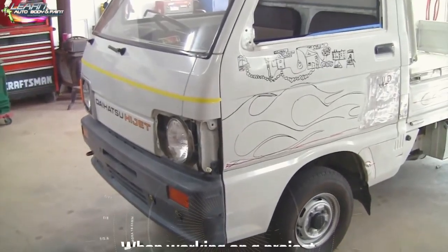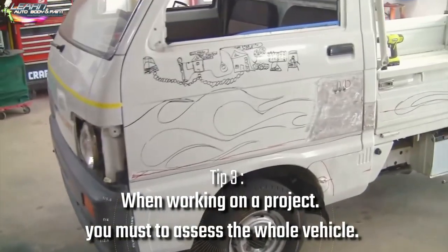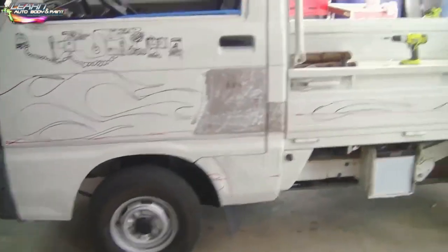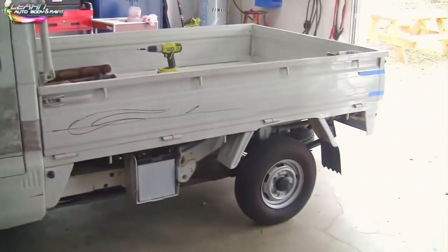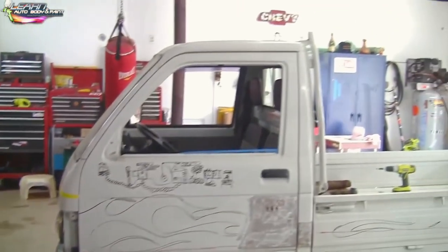The first thing when checking out a project or when working on a project, you want to assess the whole vehicle, see what needs to be done, mark it, and do the bodywork. Make sure you wash the truck before you start anything — the truck or car — with a good degreaser and washer.